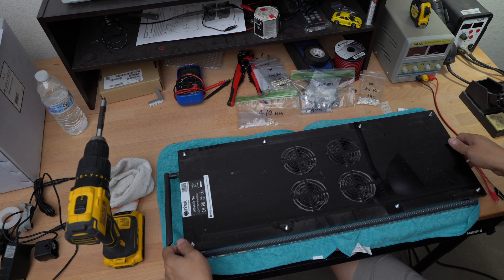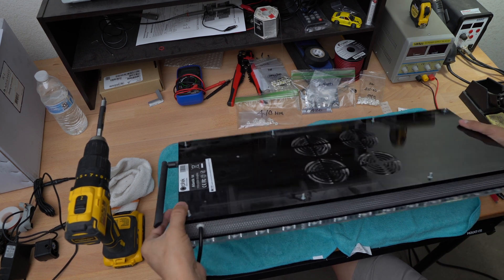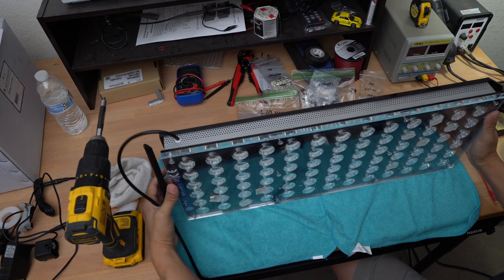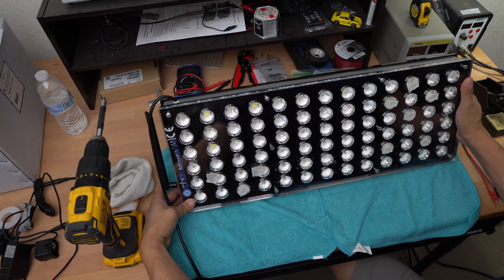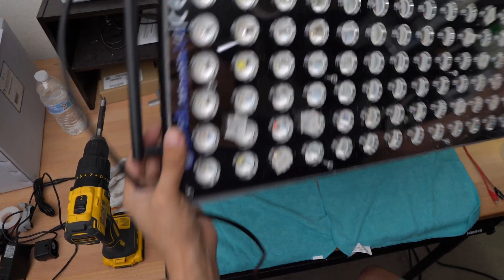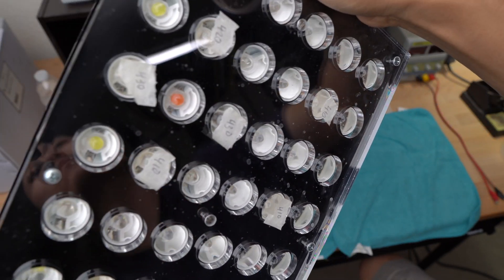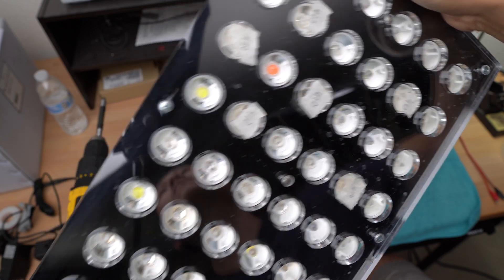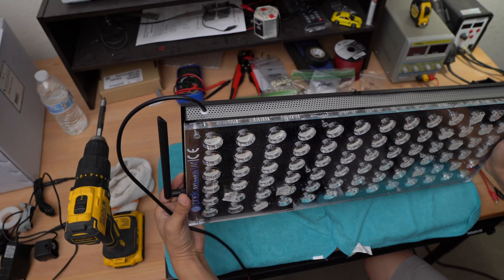First things first, I have to take the whole unit apart so that I can get to the actual LEDs themselves. I did put tape on the actual LEDs that were out and kind of labeled them so I knew which ones I needed, so that when I contacted Orphics they could send me the right ones.